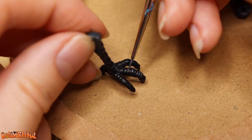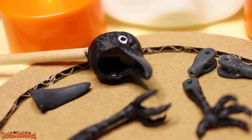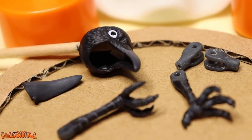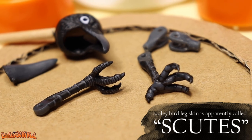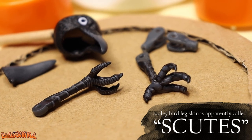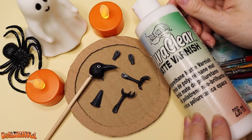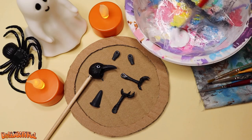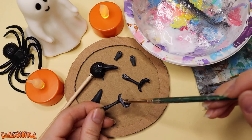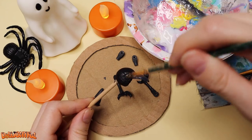The talons get a similar treatment. I use dark gray acrylic paint to highlight the edges of the — what do you call the scaly skin on bird legs? Anyway, we highlight all of those for more visual clarity. Once those pieces dry, we can coat them with a mixture of matte varnish and water. This keeps the paint from chipping off when I inevitably knock it off a shelf or something. Paint insurance, basically.